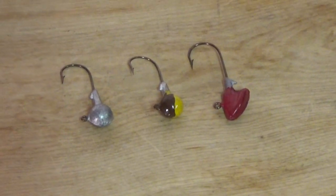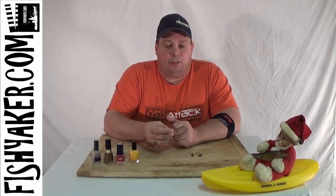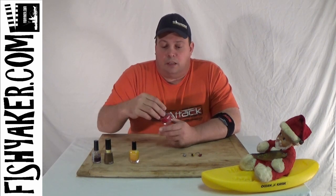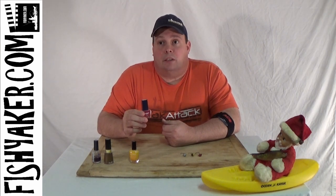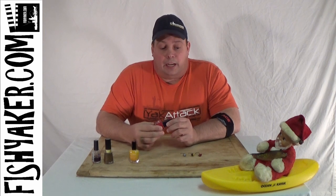Again, if you're looking for a way to save a couple of dollars and design your own color patterns for your jig heads, just go to the store and buy some inexpensive nail polish. Put a little bit on, build up the layers, and do different multicolored jig heads.